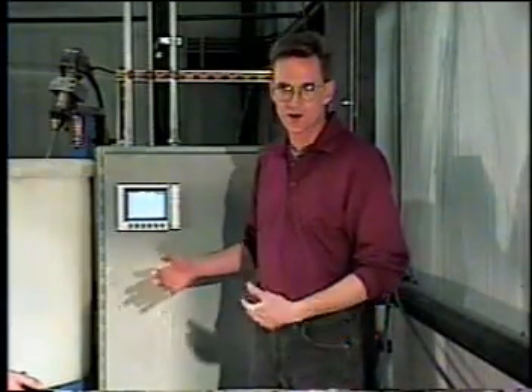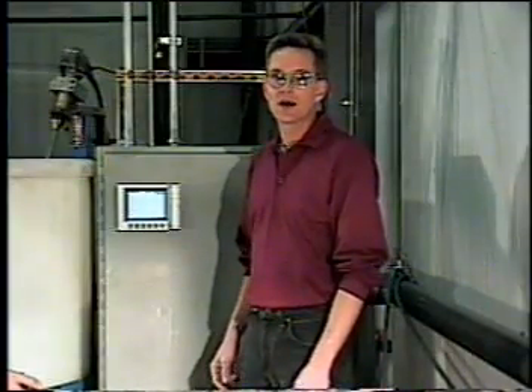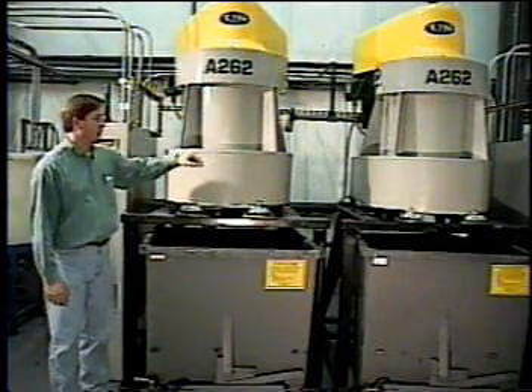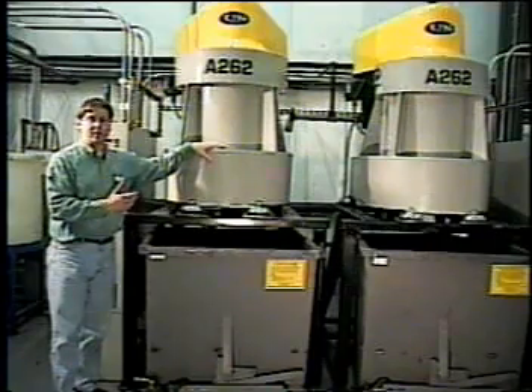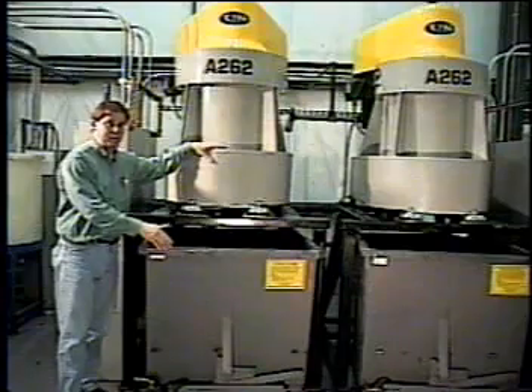All three of those devices are fed back to channels of a digital chart recorder. Each channel, or each process variable, is logged in different colors on the recording device. The liquid is fed from the bottom of the tank to these two centrifuges. These are fully automatic, self-cleaning units. They centrifugally separate the solids from the liquid and then discharge them as a relatively moisture-free cake into these hoppers.